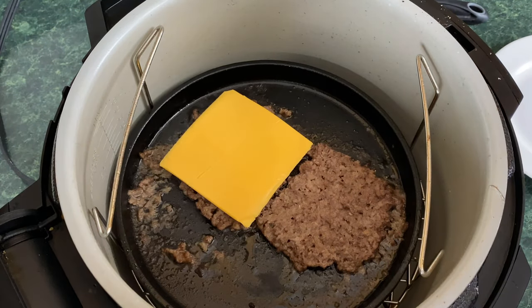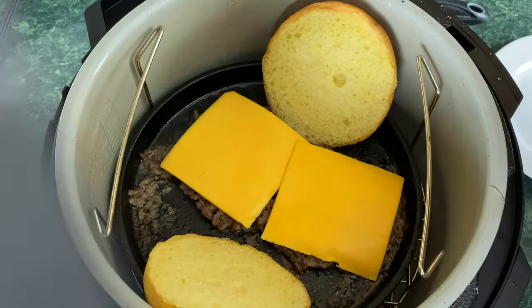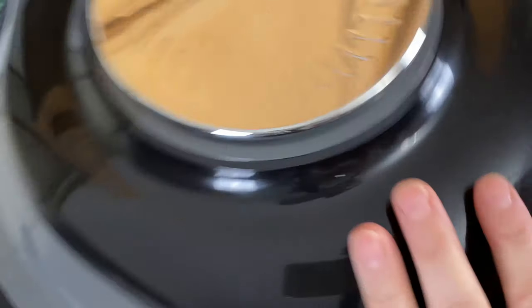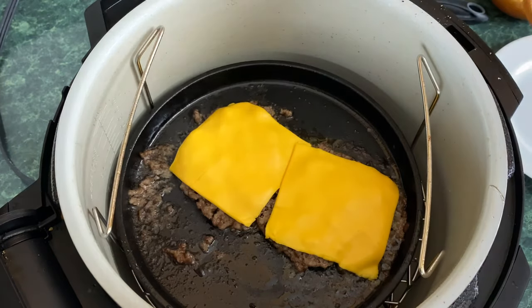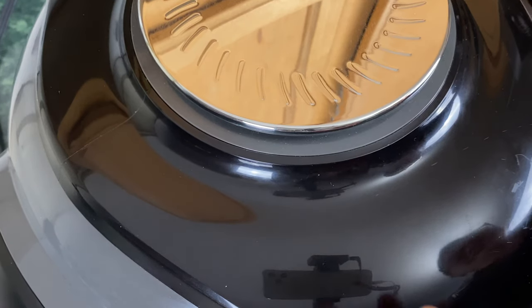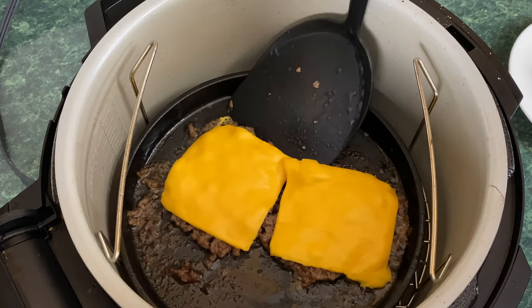Go ahead and put your cheese on these burgers. You can also pop your roll in there — you want a nice warm roll. We're going to let this cook for between 30 seconds and one minute; we just want that cheese melted. About 30 seconds in, I'm going to take the roll out — I want the roll warm but not toasted. Use a pair of tongs because you might burn yourself. A full minute has gone by and these are done. Let's take them out.